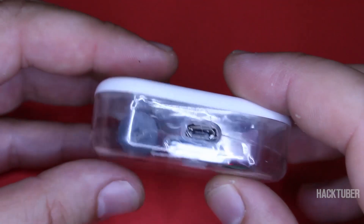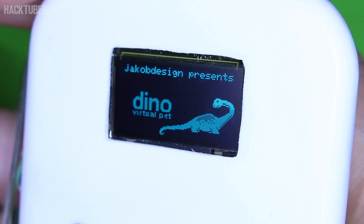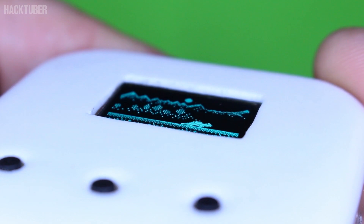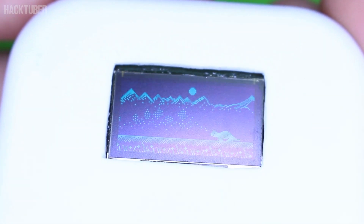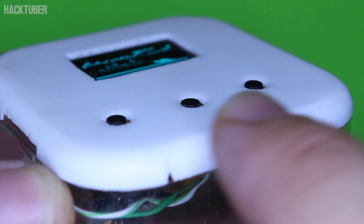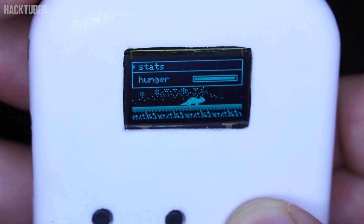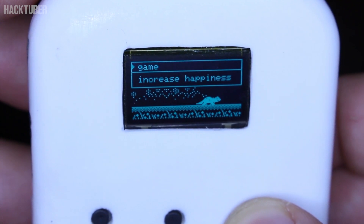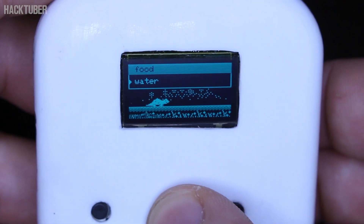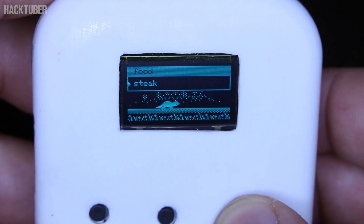Let's power up and see how you can play with this digital pad. It has a lot of functions — you can feed the Dino with a steak or apple, even give it water to drink. You can play a game with the Dino, take it to sleep, it has a doctor when it's feeling bad, and it tells you how old it is.